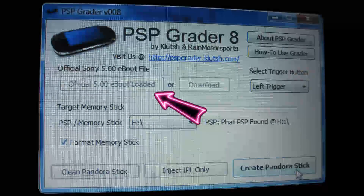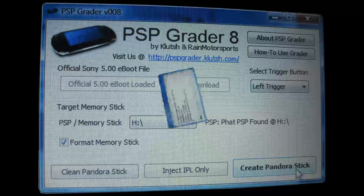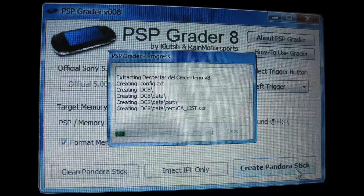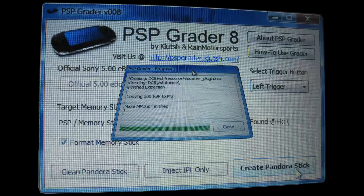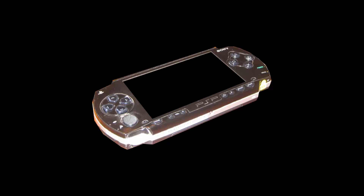Once PSPgrader has found that file, the error will be disabled. Also remember this left trigger button — it will come into play later. Click 'Create Pandora's Stick' and a dialog will pop up showing the progress of the stick creation. Once the stick has been created, a message will pop up saying it is finished.